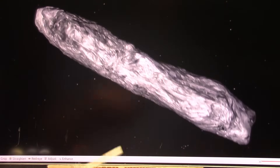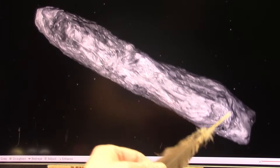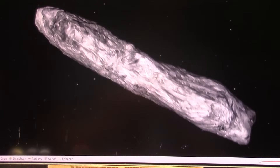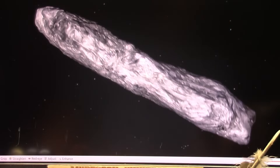This is from Harvard professor Avi Loeb, and he said that this could be a spacecraft. It's Oumuamua — the asteroid, comet, whatever you want to call it.